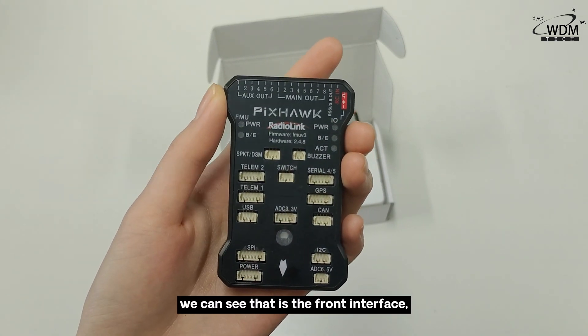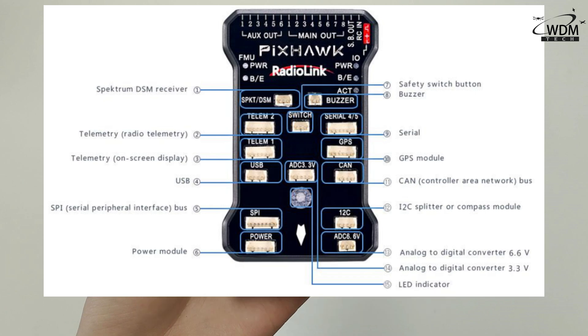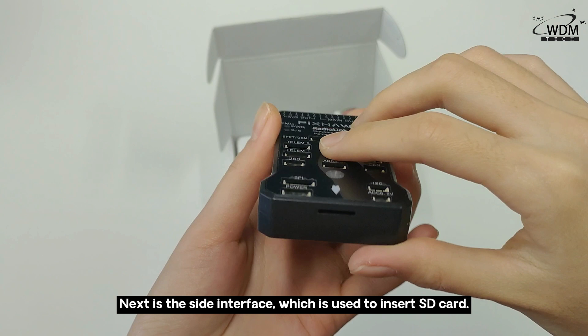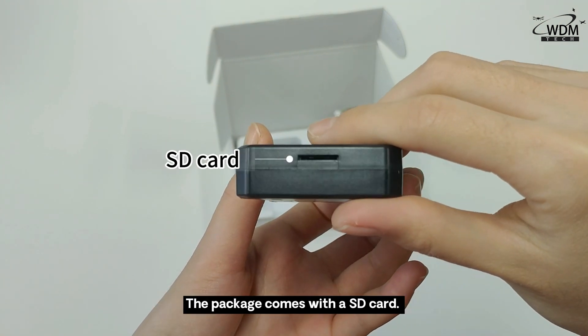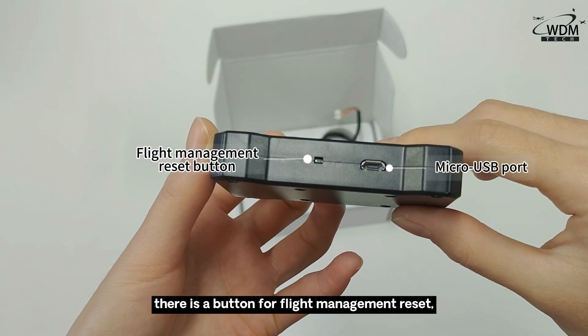We can see the front interface, and this image shows some information about the interface. Next is the side interface, which is used to insert an SD card. The package comes with an SD card. Turning around, there is a button for flight management reset and a micro-USB port interface.